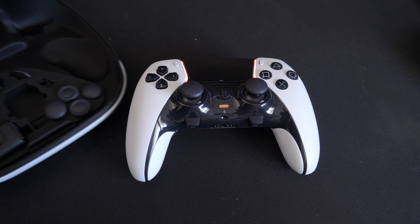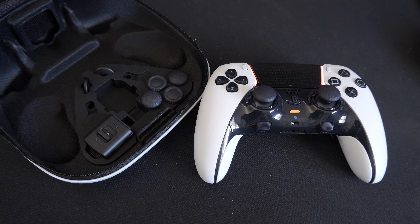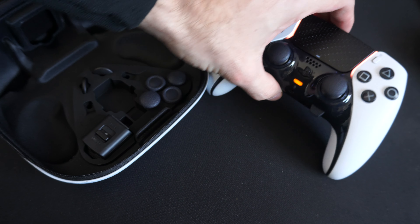Hey everyone, this is Tim from YourSix Studios. Today in the studio I'm going to show you how to connect your PlayStation 5 Edge controller, and this is very easy to do.